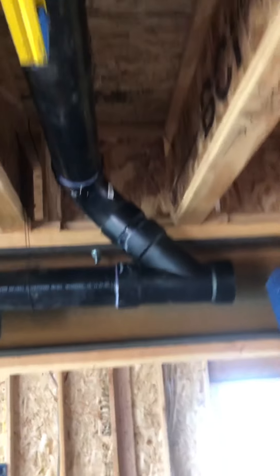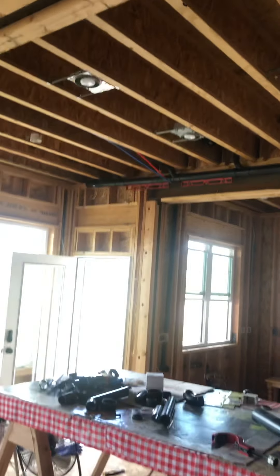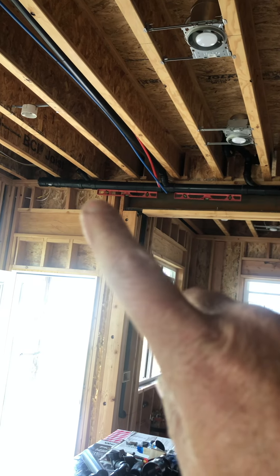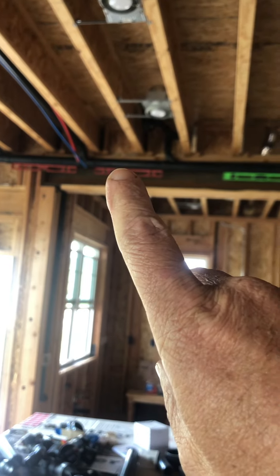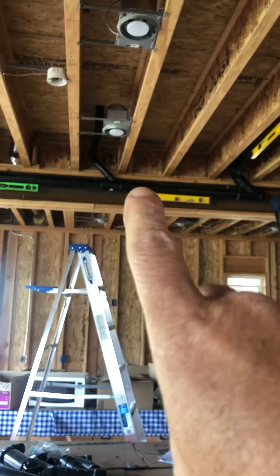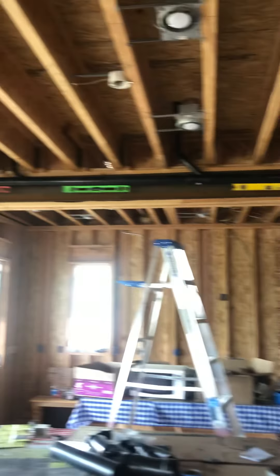To give you some perspective — we have our tub drain, vanity, another vanity, stand-up shower, washing machine, toilet. Very difficult to do.